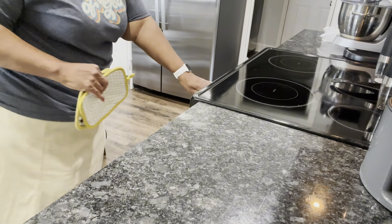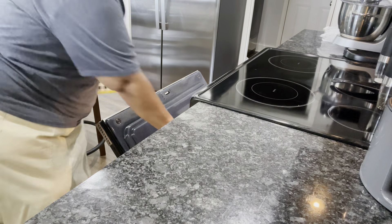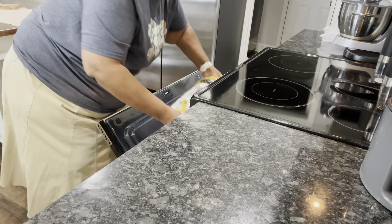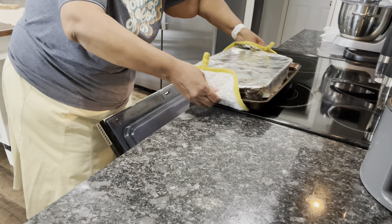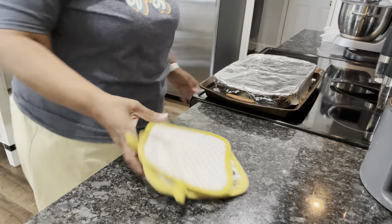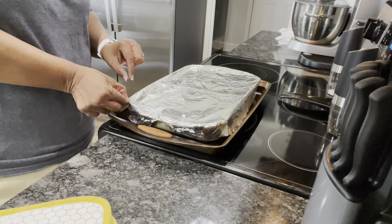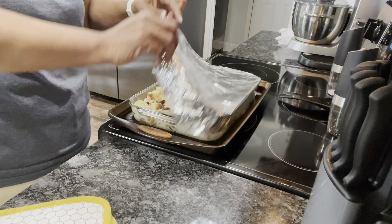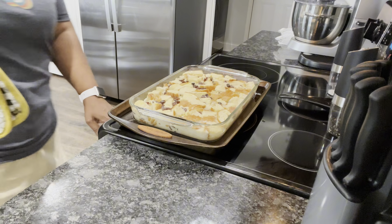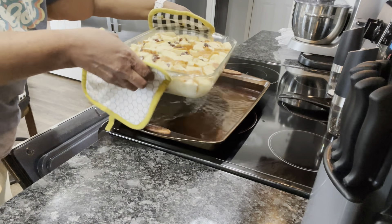Okay guys, that's our oven going off. We're gonna take our bread pudding out. I had it in a water bath here so that it can bake evenly. Now what I'm gonna do is take our foil off and we're gonna let it finish cooking. We'll put it back in the oven — 15 more minutes.